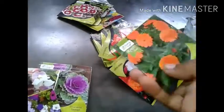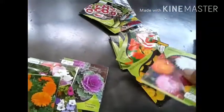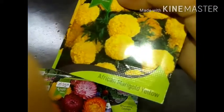I will have packaging and account for this packaging. This is a calendar. This is a Vista. This is a Marigold. This is a yellow color.